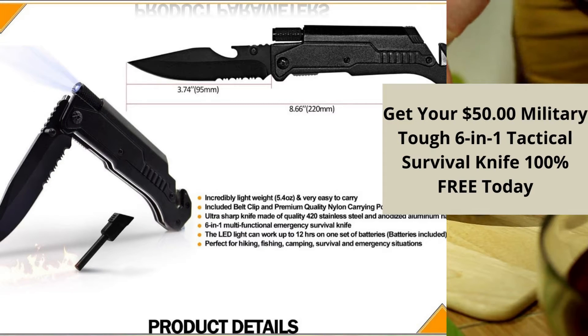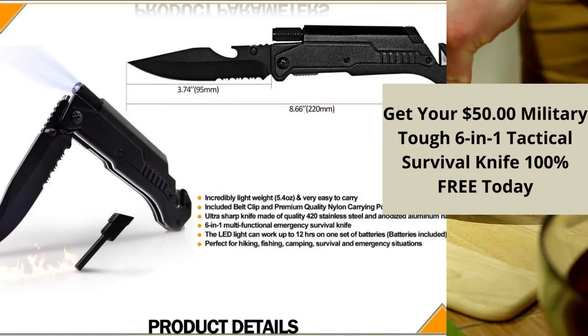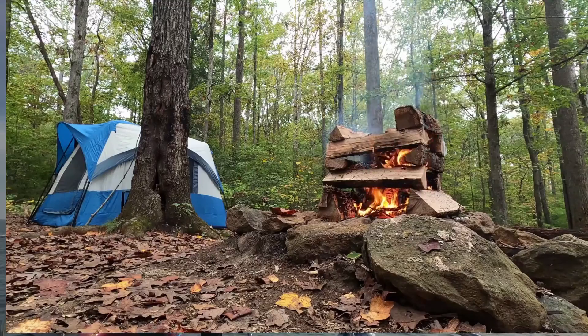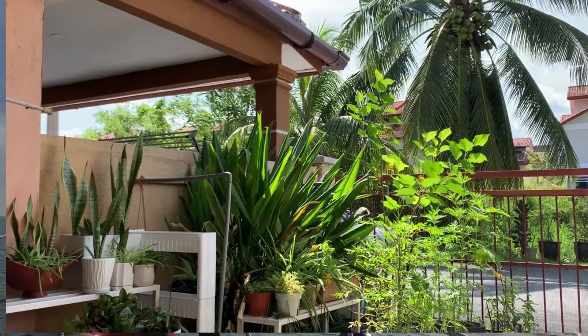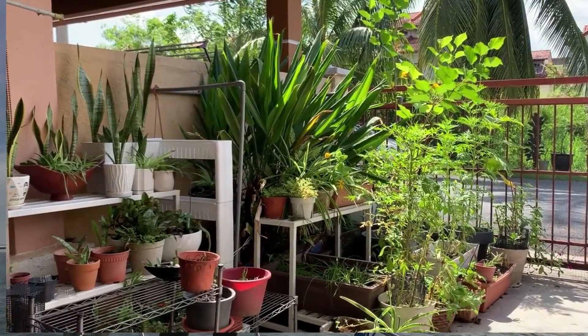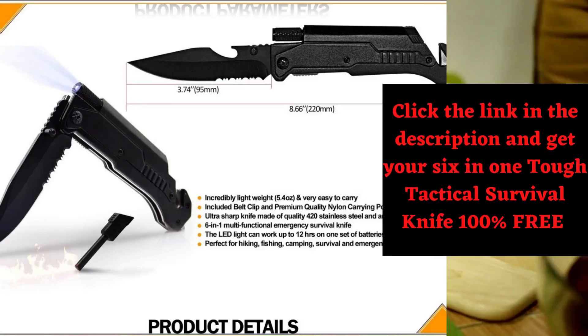Made from anodized aluminum, so it's durable and lightweight at only 165 grams. The new modern design makes it perfect for hunters, fishermen, camping, survival adventures, emergency situations, any outdoor activities, and even around your home or yard.